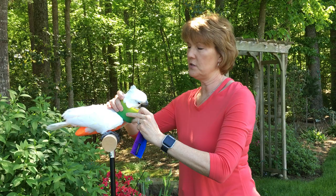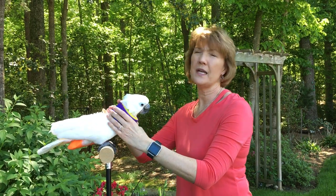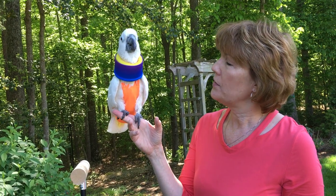What this does — the noodle neck — is it's made for birds that pick and pluck, to just restrict their movement ever so much so that they can't get to their feathers, their wing feathers, or below the upper chest or their feet.